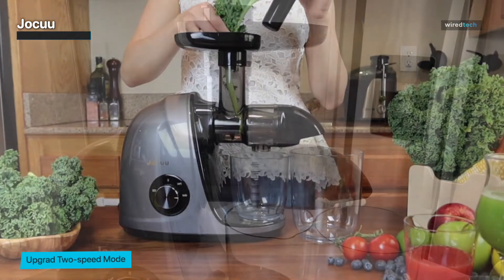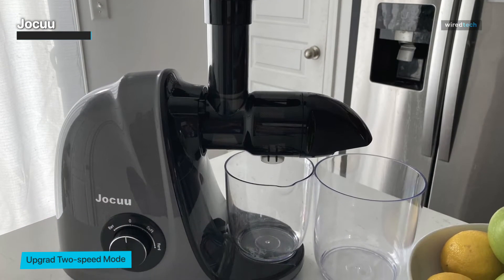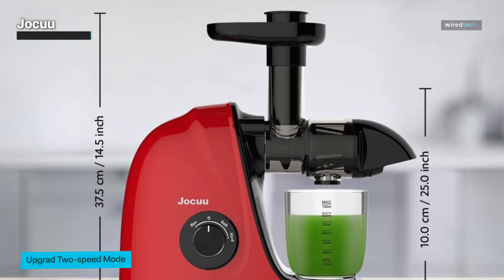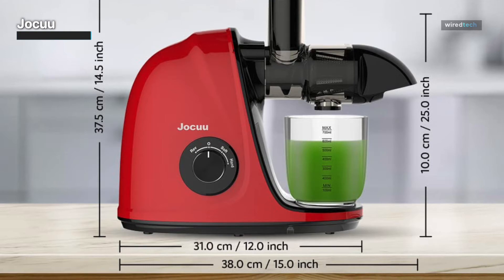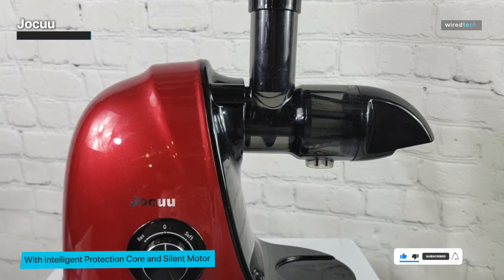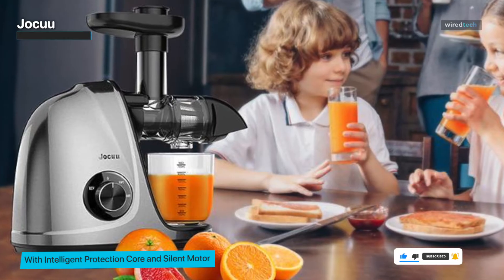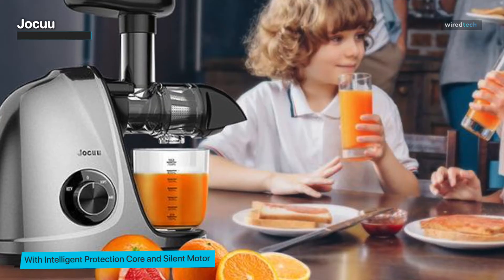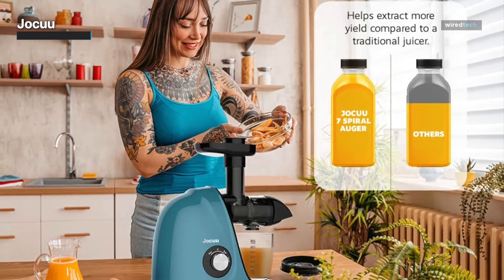Jocuu. The Jocuu Slow Masticating Juicer is the perfect addition to any health-conscious individual's kitchen. This juicer can extract juice from soft and hard fruits and vegetables with soft and hard modes. Its slow masticating process ensures maximum juice extraction with minimal oxidation, yielding 90 percent pure nutrient-rich juice. The juicer is equipped with a quiet motor that operates at less than 60 decibels, making it ideal for early morning juicing without waking up the whole house. Additionally, the reverse function ensures that any clogs or jams can be quickly and easily cleared.